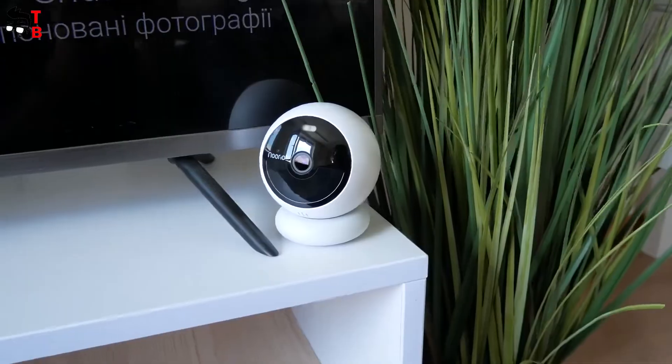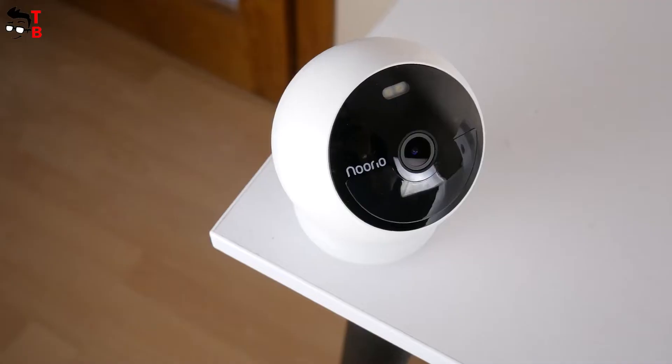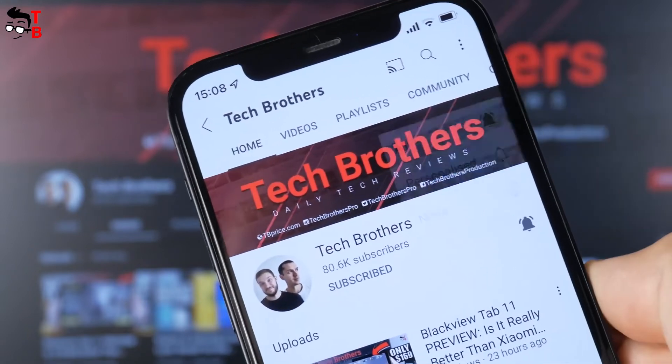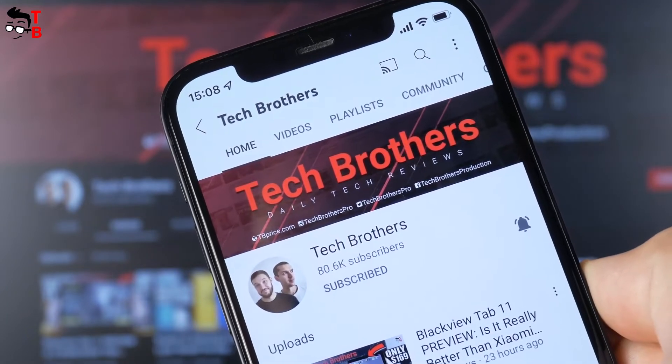Do you agree that the features are very good for a budget security camera? However, we need to test it and see if it is really as good as it looks. You are watching the Tech Brothers YouTube channel. If you are here for the first time, please subscribe and hit the bell icon to receive notifications about new videos.